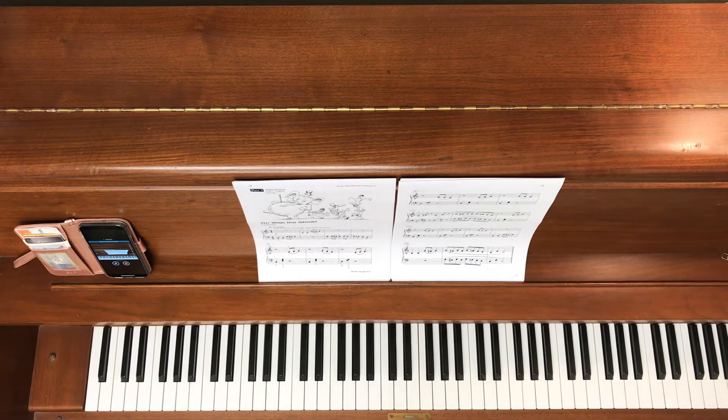This is on with the show, part three. This part is suggested that both hands play two octaves higher than written throughout, which is way up here. I'm actually going to just play it as it's written for right now for learning purposes, and then once you've learned it, you can move it up two octaves higher.